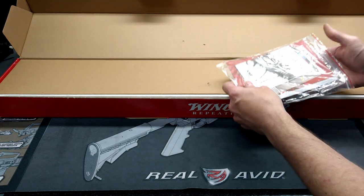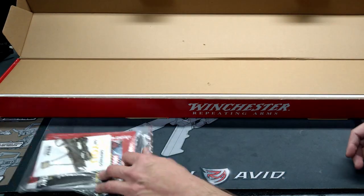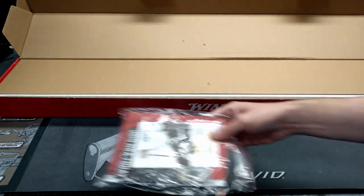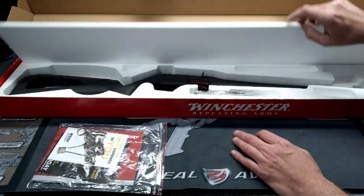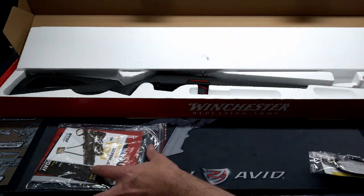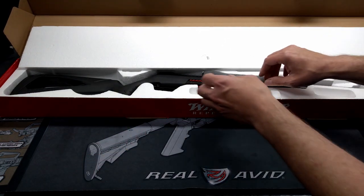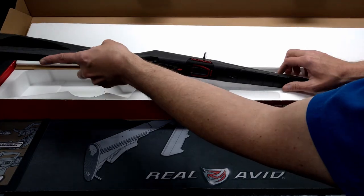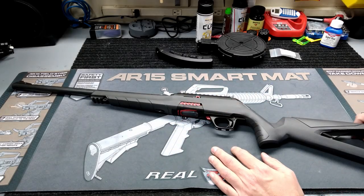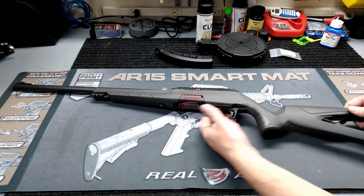This is the Winchester Wildcat .22 LR semi-automatic rifle. In the box you get the paperwork, instruction manual, NRA junk, safety info, and your safety lock — all of them come with those. And then you get the gun. Here she is: Winchester Wildcat, .22 LR chambered, 18-inch barrel, semi-automatic rifle.